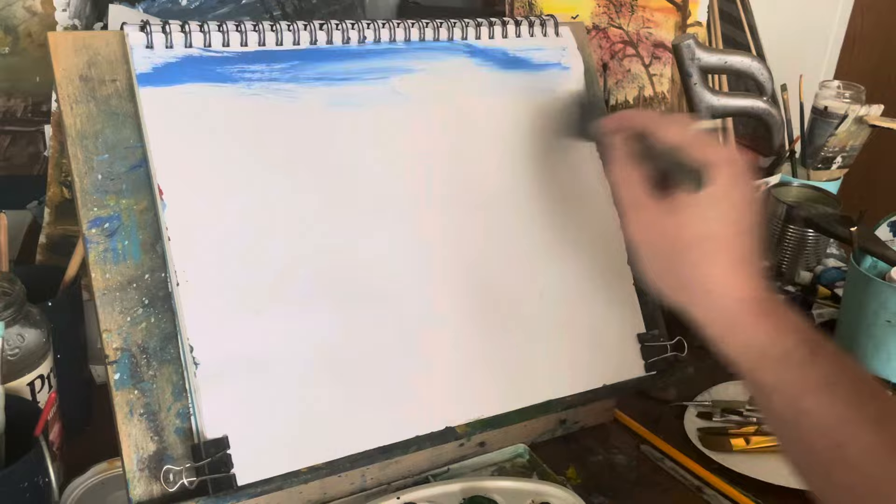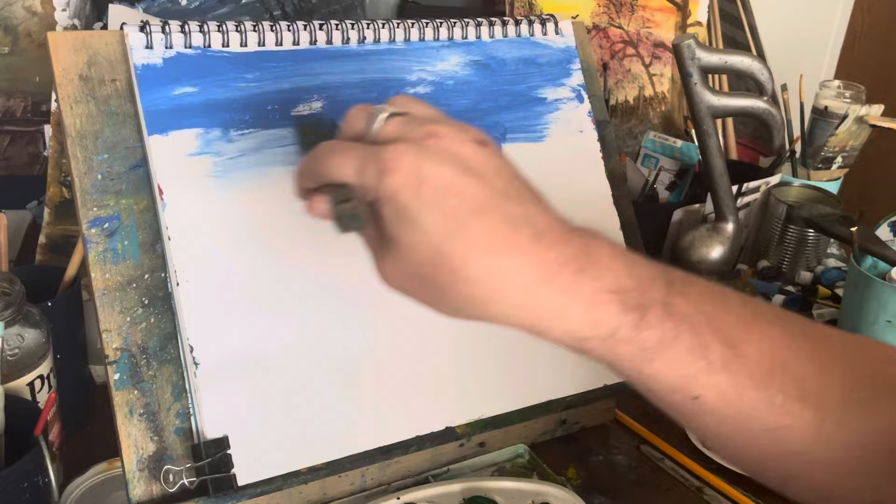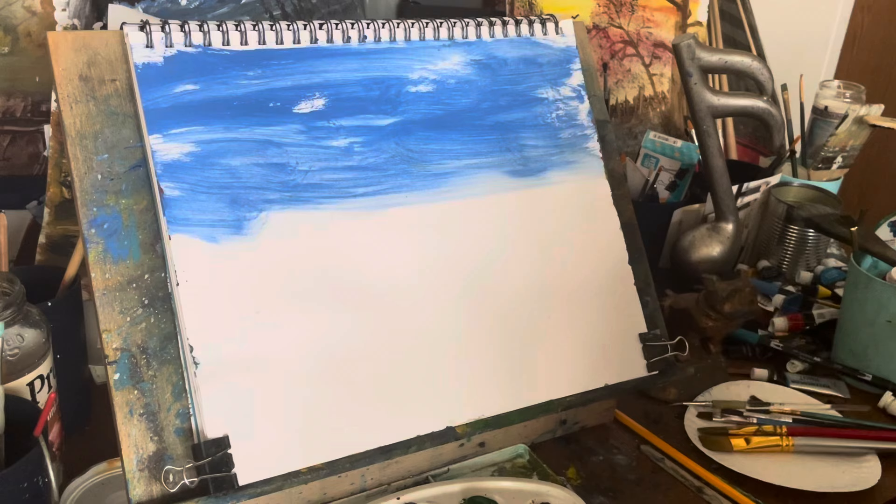Welcome back everybody, I hope that you're having a great day. So in this painting, like all my paintings, I'm doing it from imagination. What I did was I blended some white here with some cobalt blue, and I've already missed the paper.